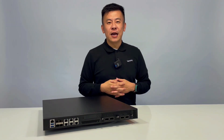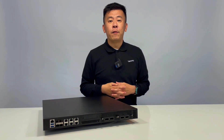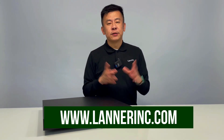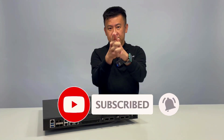Thank you for watching this episode of Product Insight. If you have any more questions regarding the NCA 4030 or any other hardware solutions from Laner, please visit our website or contact us at the email address below. And always remember to subscribe to our YouTube channel. I'll see you next time.